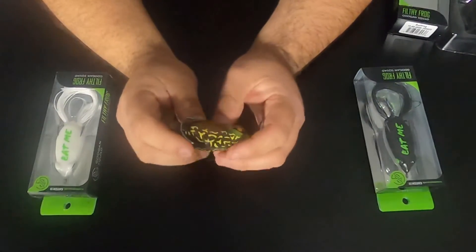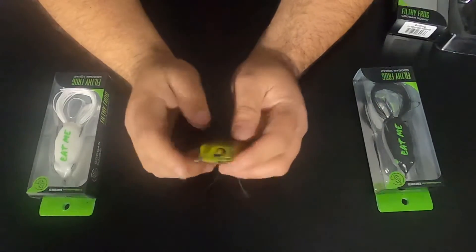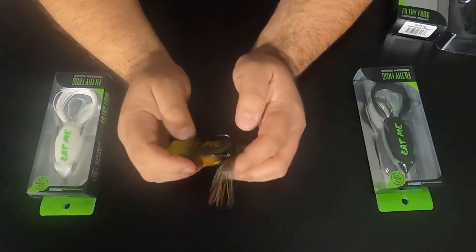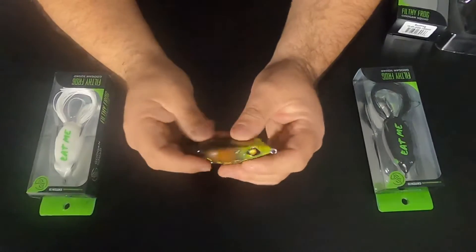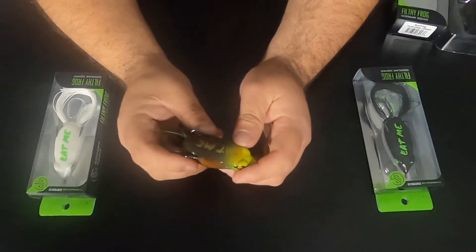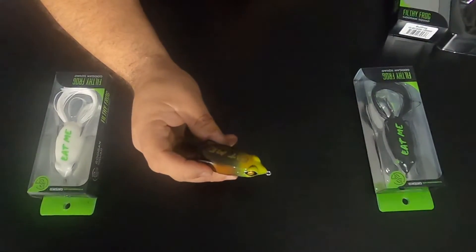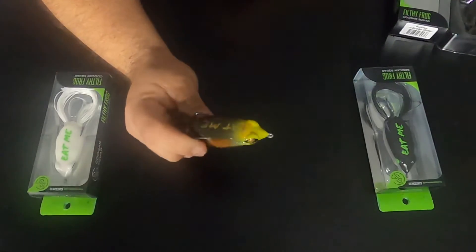First impressions out of the package — I like these. Can't wait to get out in the water and try them. I'm going to have some water videos for you guys this spring, hopefully get those out for you. I'm getting really impressed with all their products; I have a few things from them now and I'm really impressed.